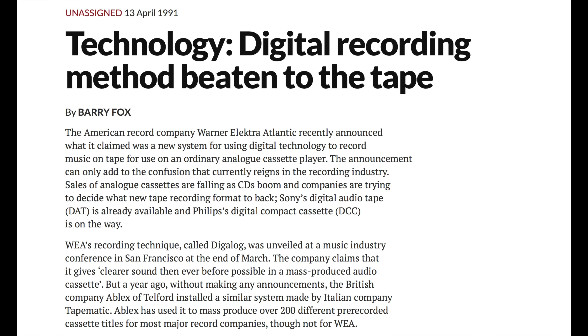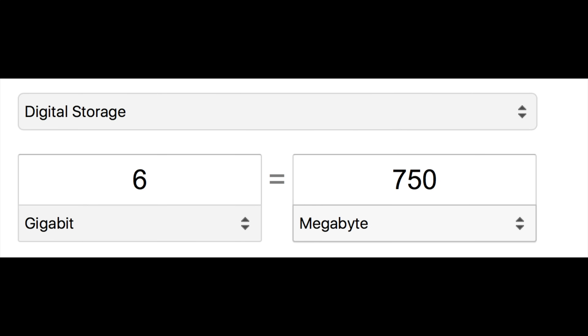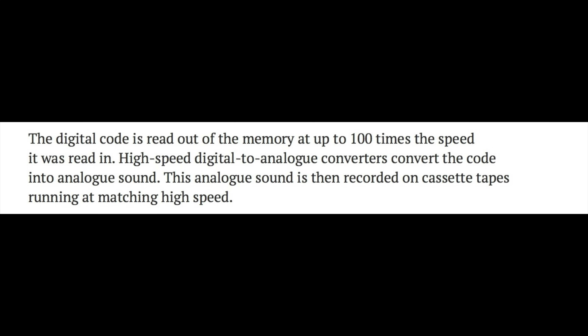Now whilst WEA were making all the noise about this, they weren't the inventors of this technology — there had been other versions of it first. This one from Ablex in the UK was described as storing the music on an enormous solid-state 6 gigabit store that could hold nearly 100 minutes of stereo music. If you're interested, 6 gigabits is 750 megabytes. The digital bin machines could record this audio data onto cassette tape at 100 times normal speed, and that required some serious cutting-edge digital-to-analog conversion for the day.